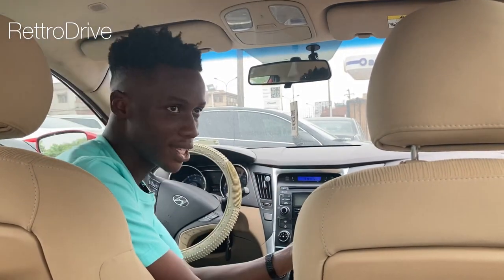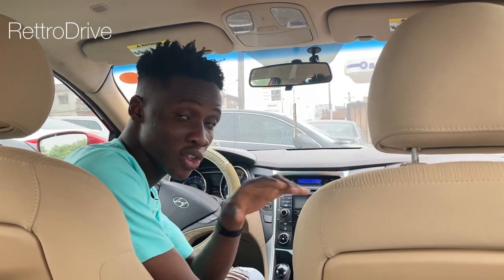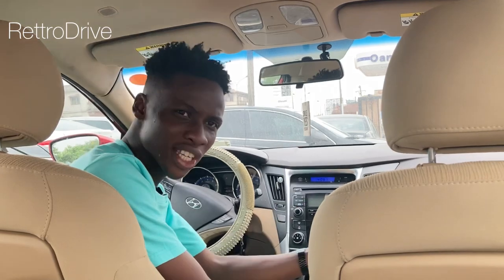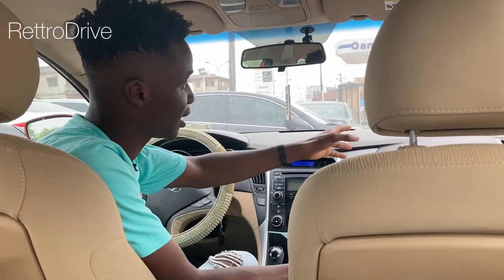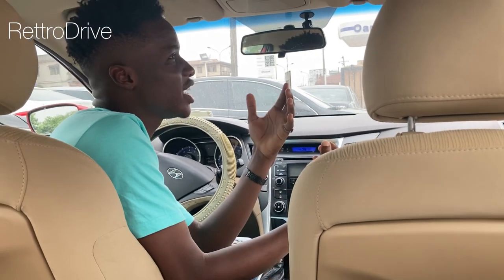But at lower speeds, it's fine — using the windows consumes a little bit more fuel than the AC, but only a little bit more. So to summarize: yes, the AC uses fuel because it uses the belt in the engine, which runs on fuel. But it just consumes a very small amount — around 10% of fuel when you're driving — so you wouldn't really notice it.